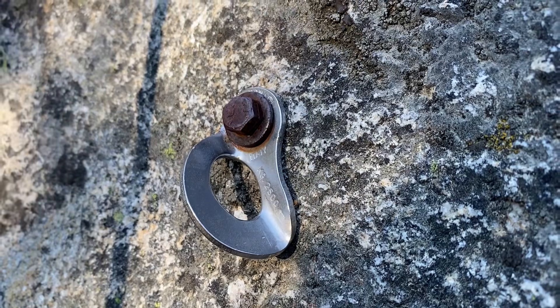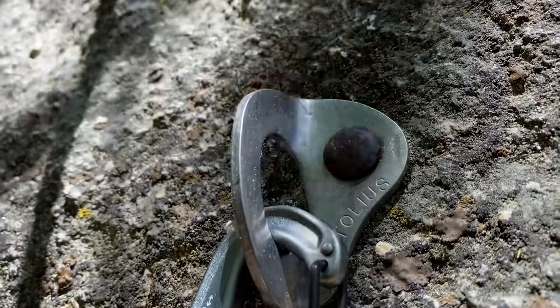Today we're going to do a test that I've been wanting to do for years. We're going to be testing bolts that have been in the wall for about 30 years to see if they're still viable. They've been sitting here oxidizing and rusting.